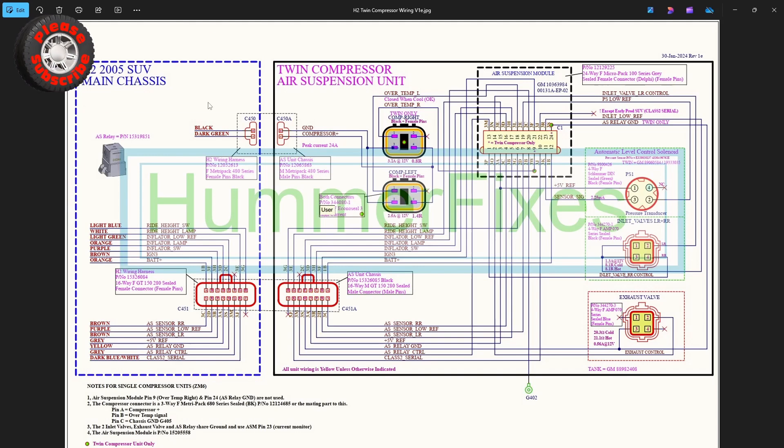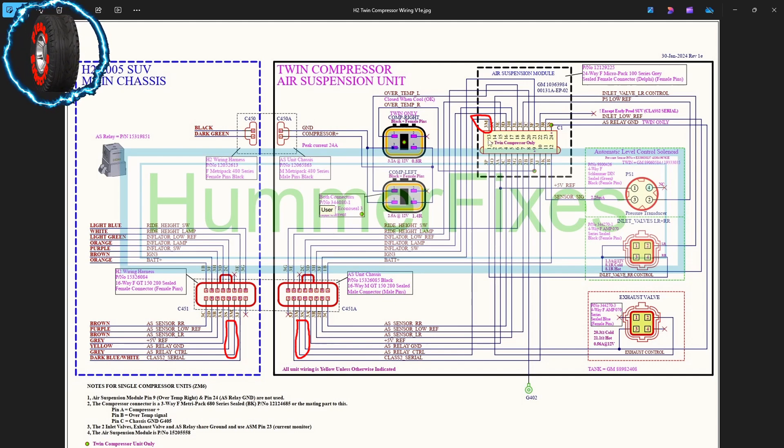Here is the wiring diagram for the H2 2005 twin compressor unit. This wiring diagram may also apply up to model year 2007 and may also be useful when servicing single compressor units. On the left we have the wiring from the main H2 chassis - a twin connector which is the high-pad connector bringing in voltages from the air suspension relay and controlling the compressors. There's also a 16-way connector bringing in all the controls, sensors, and switches. Ground G402 is the only earth connection to the air suspension module - without it, it just won't work.